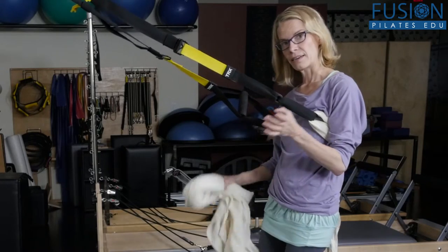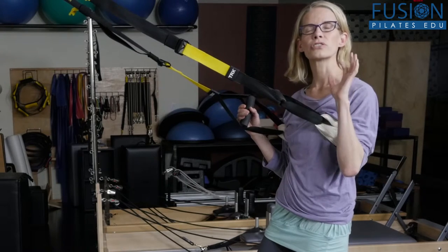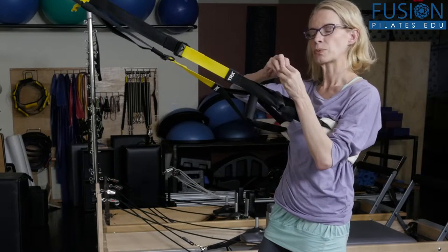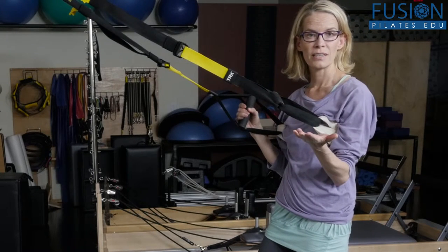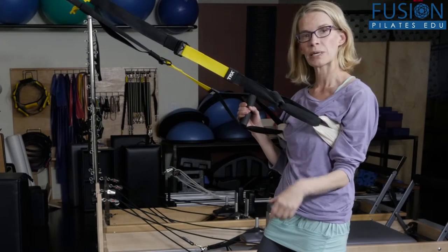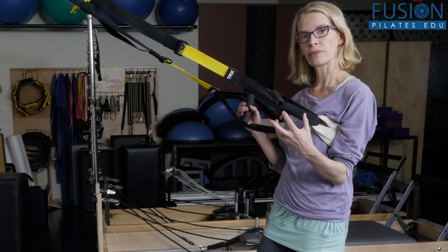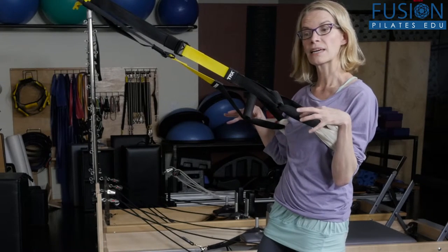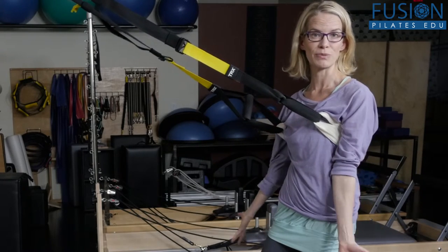Now again, the squat is a transitional exercise to build energy between our first and second chakra. Our second chakra is to honor one another, to be able to relate to other people, to be comfortable — and so the squat really helps us to be comfortable with ourselves so that we can have really good relationships with other people.